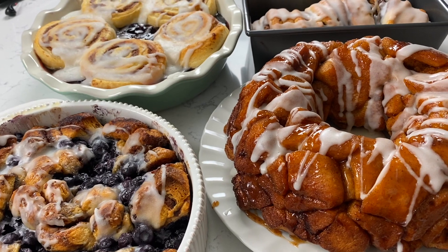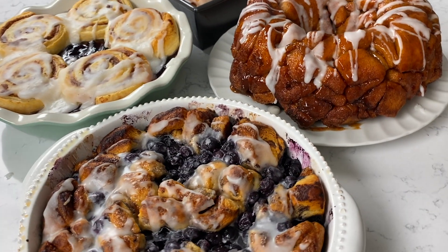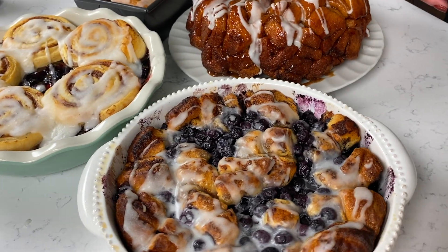Four recipes made with Pillsbury Grands — each of these are in the oven in under 10 minutes. Do me a favor and leave me a comment — let me know which of these recipes you're going to make first. I'm going to go try and avoid eating all of these while I clean up the kitchen and you watch the next video.